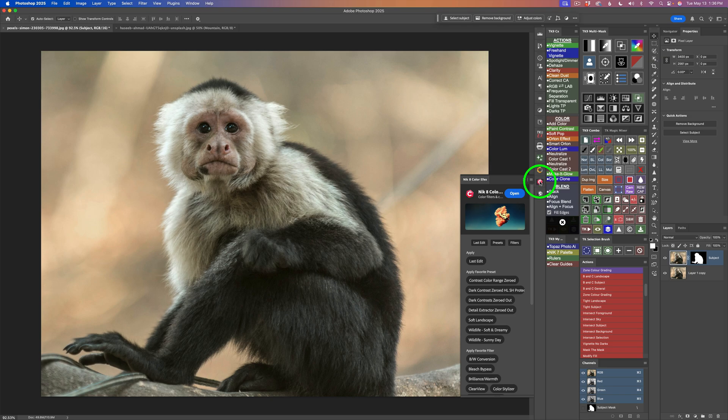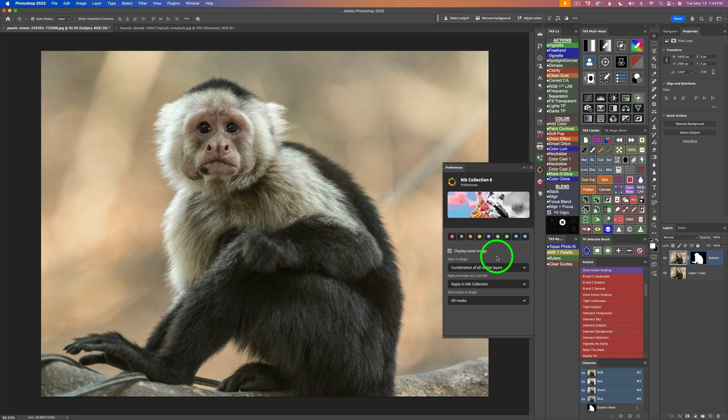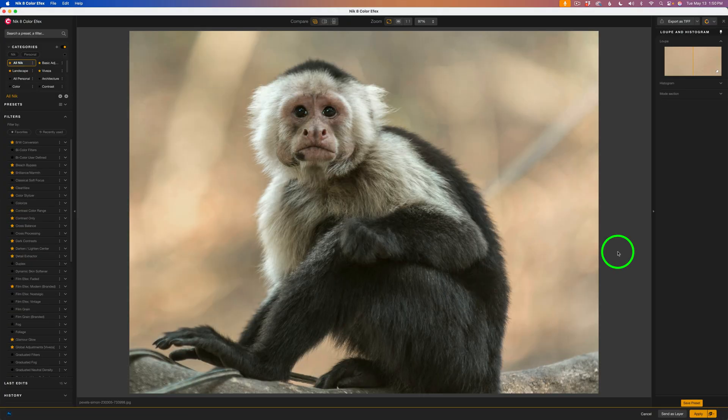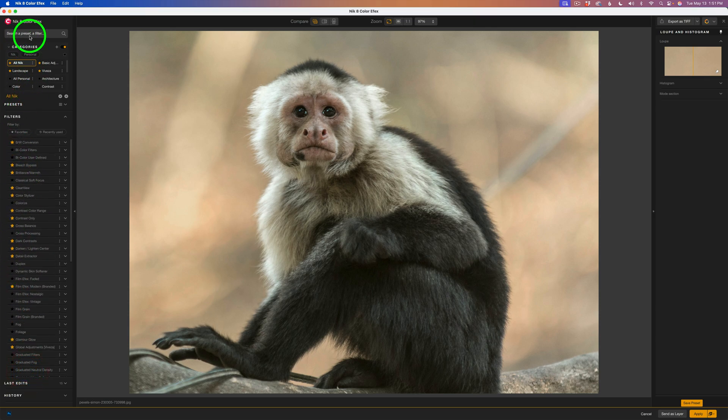Let's go ahead and take Color Effects out for a spin. Right now I have a layer with a mask selecting the subject. If I click on my Nick Preferences, I'm set to send all masks into whatever software I launch. So I'll click on Nick Color Effects and click Open — that's going to send this image into Nick Color Effects, and that subject mask will be available for me. As always, if we come to the left side of the interface and click Presets, we can see all our Nick Presets. Under Filters, we still have the filter search bar.